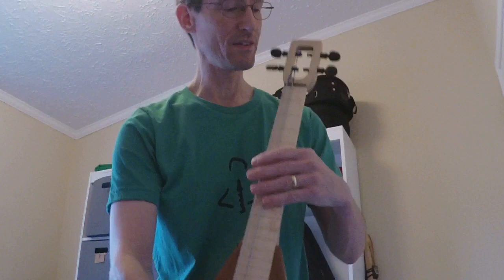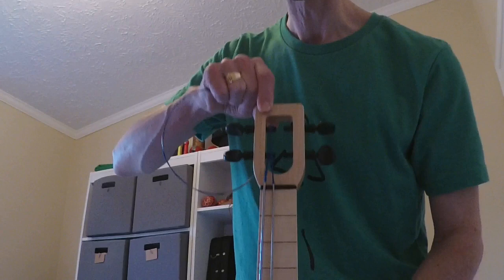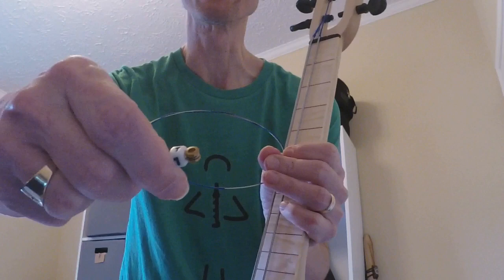The first tip is that you want to install the outer string first — that's the bottom tuner peg — and on the top side I'm going to want to do the same: install the G string first. The strings come like this, kind of wound up, and you get a little bead on there — that's one little bead with a '1' on it.